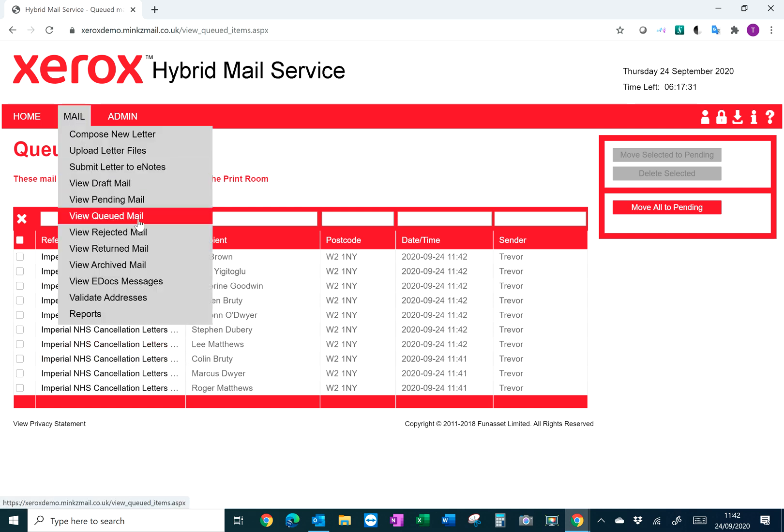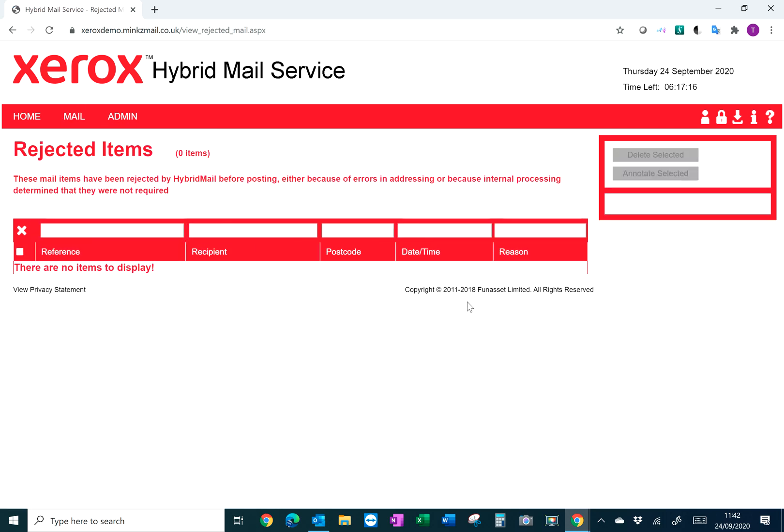From a user perspective, the main areas to get familiar with are Queued Mail, Returned Items, and Archive. If any letters sent through QuickPost are rejected, you get a pop-up notification and you can go into View Rejected Mail to see the reason for rejection, then go back into the system to update your database or correct that particular mailing.